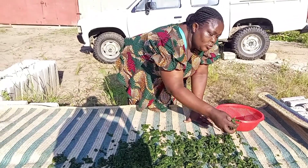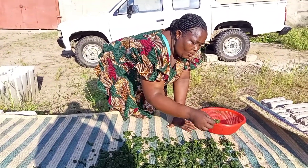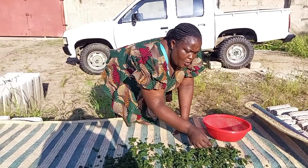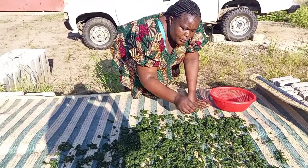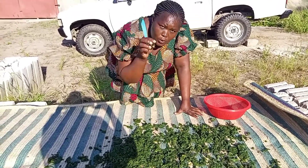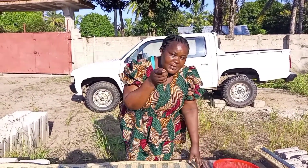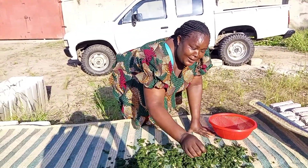So, I advise you — as a mother, sometimes you can see you don't have money, no food, no vegetables. You can take what you preserved and cook it with groundnuts. My friend, plus rice — you will like it.